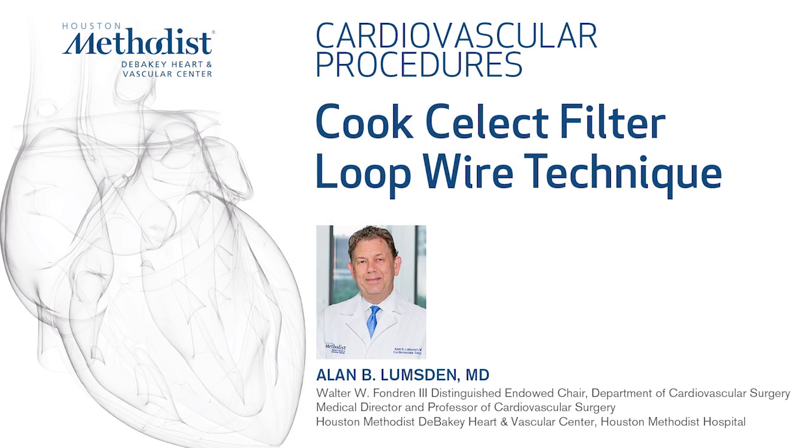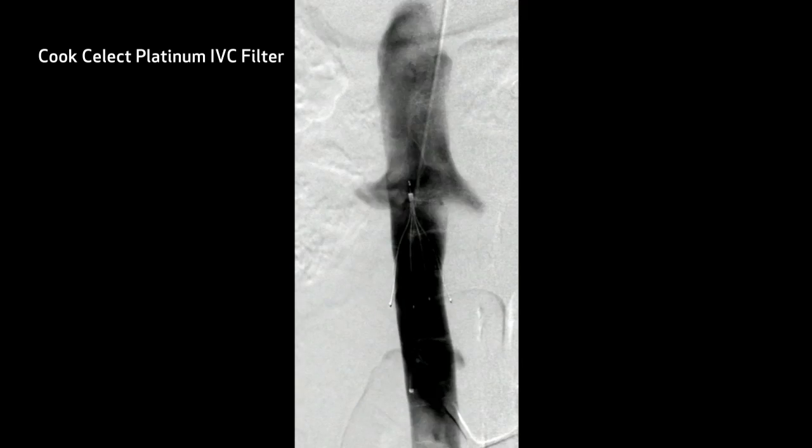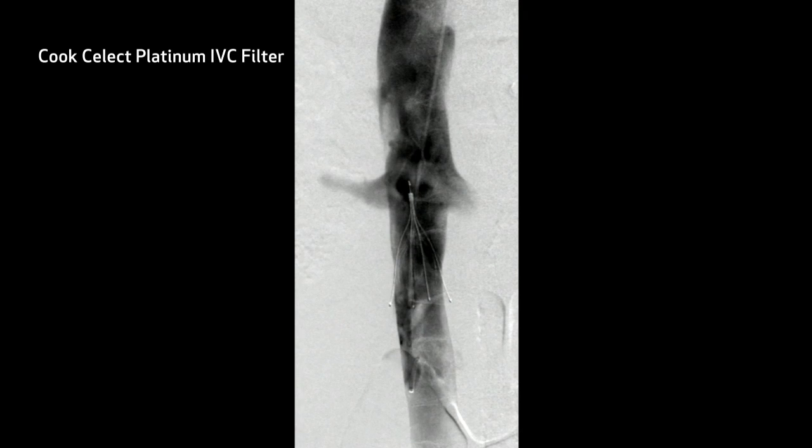This is a video which is going to show us removing a Cook Select filter from a jugular approach. We can see it's been speeded up significantly.